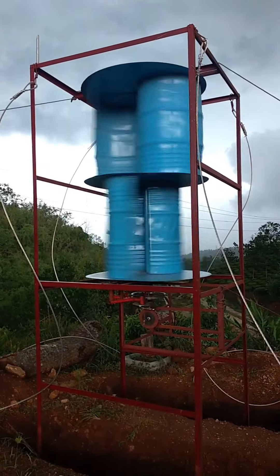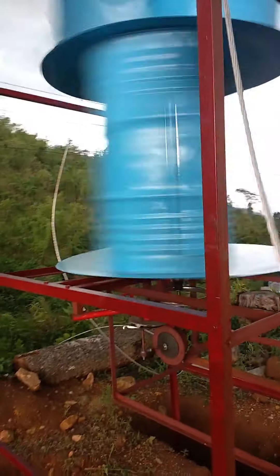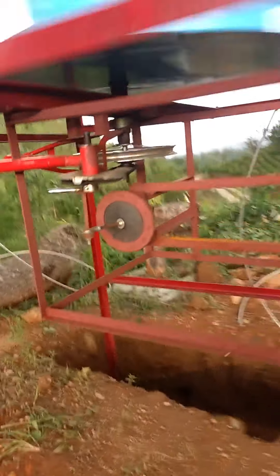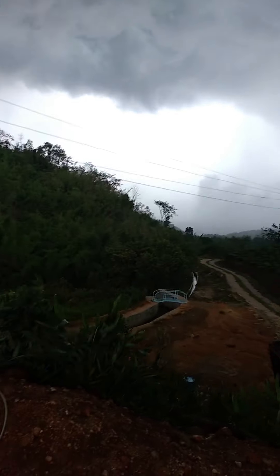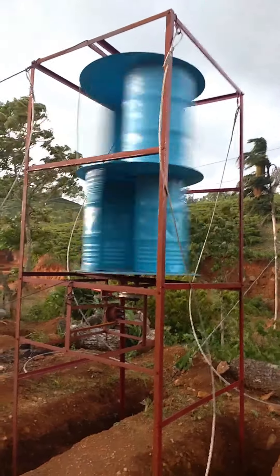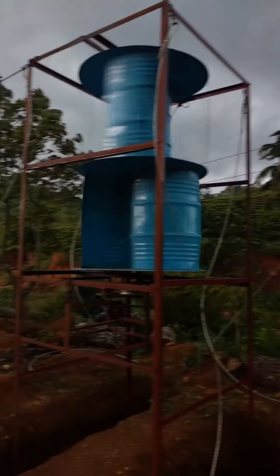This is the wind turbine running naturally just by normal wind — it works! Look at that, beautiful! We have not installed the pipe yet, but it works beautifully. It's quite windy as you can hear. Look at the turbine — absolutely beautiful, it works like a charm.